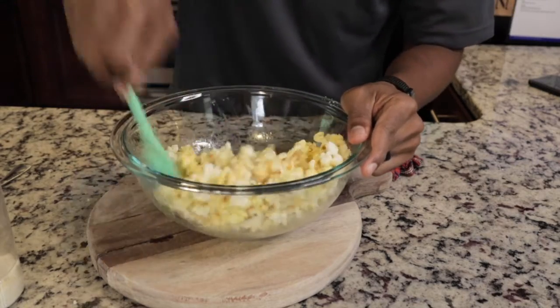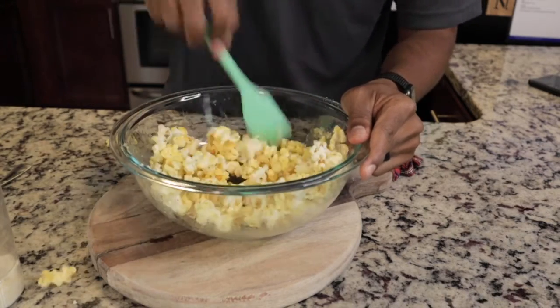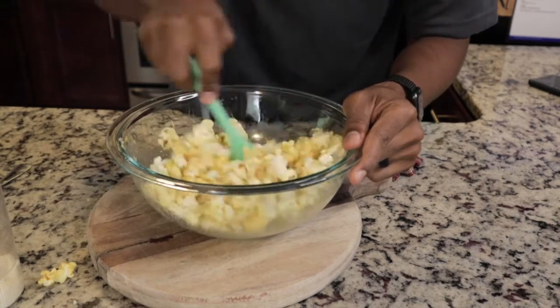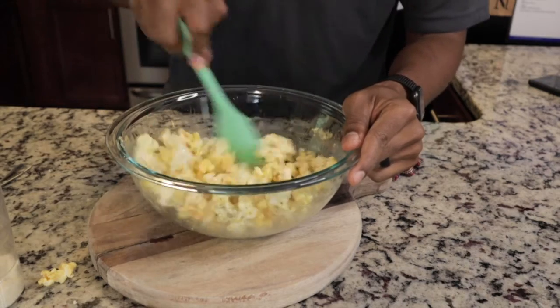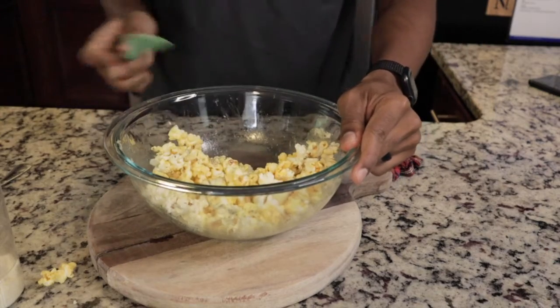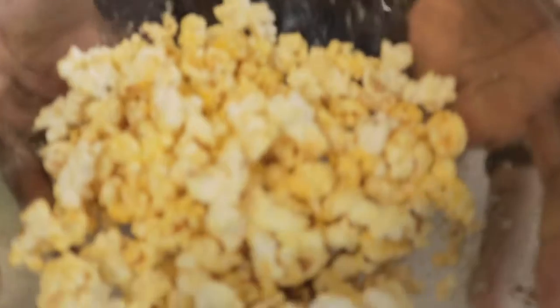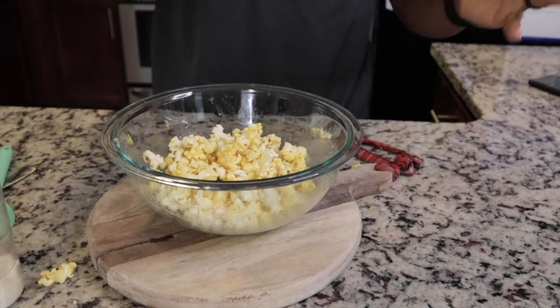There we go — I can see some of the pepper flakes on the popcorn. Forgive me for the mess I'm making. It seems I'm getting most of it on the counter and not in the bowl, but for the most part we've got a good little mixture. You can see the pepper flakes and the Parmesan cheese on the popcorn as well.